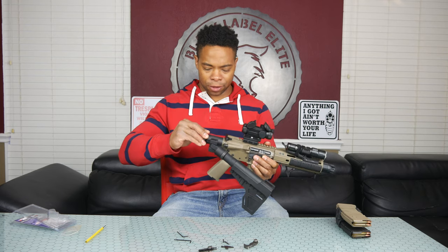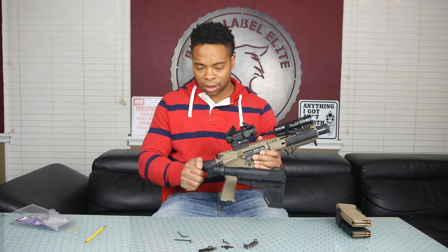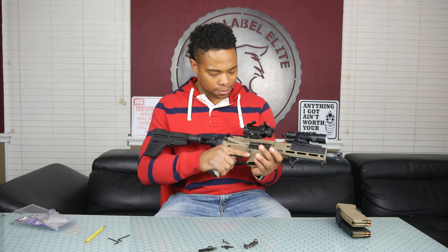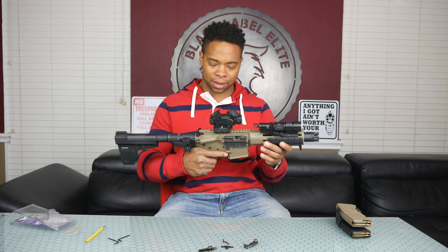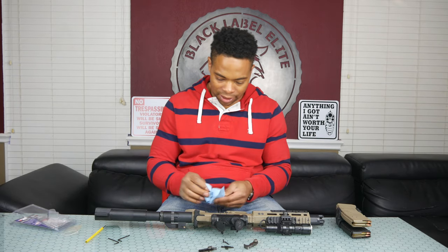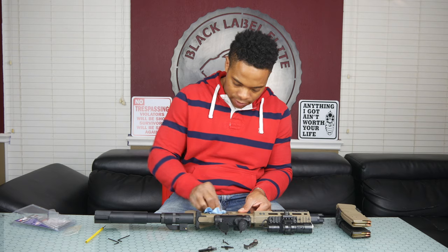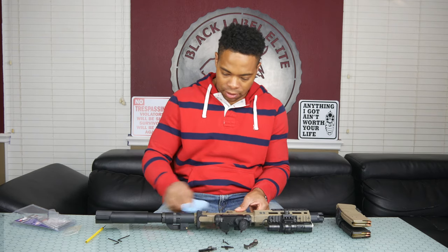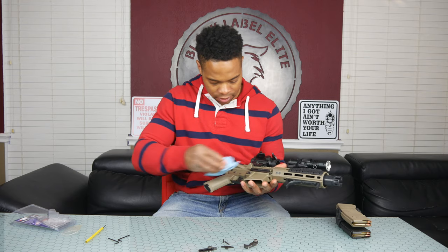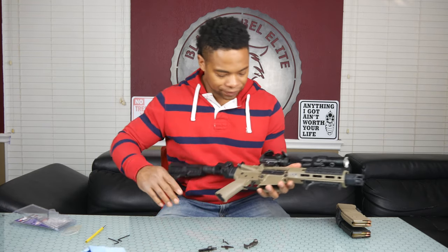I've been really, really impressed with this Dead Foot Arms system — I've had it for quite a while now. You guys can go back and look at the other video I have on it when I initially installed it. I have not been disappointed at all with that system. Let me get some of this grease off my fingers and off the lower, and the upper as well — it's definitely a little greasy. I won't bore you guys with me wiping down the entire AR pistol, but man, let's test this trigger.